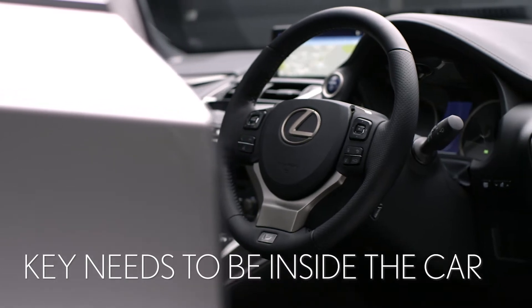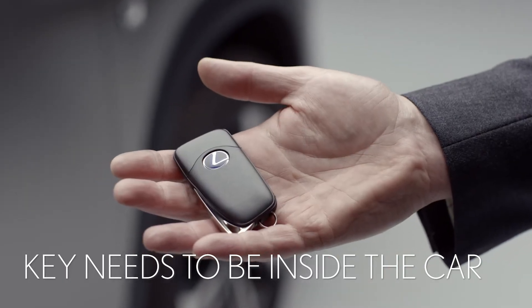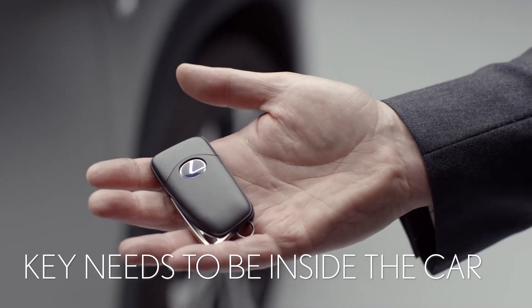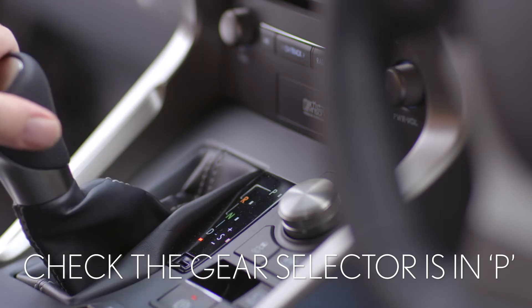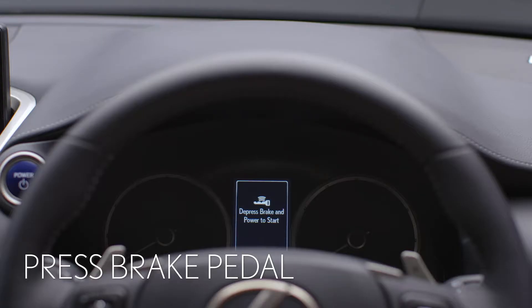First, let's start the engine. You don't need to take the smart key out of your pocket or bag — it just needs to be inside the car. Now check the gear selector is in P. Now press your foot on the brake pedal. A key symbol will appear on the display to show the car has recognized your key and is ready to start.